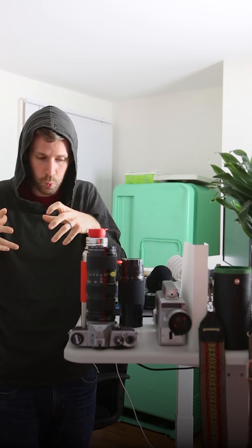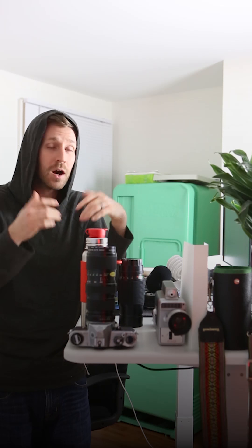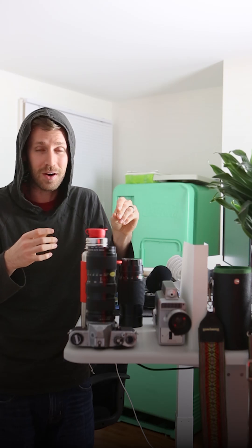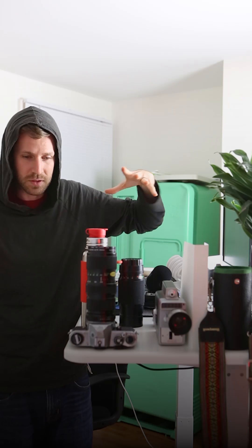If you want to expose for the person among all this white, bright snow, your camera is going to say plus two or maybe even plus three — and in that scenario, that's actually the proper, correct meter for that shot, because you're exposing for the darker person surrounded by all this bright snow.